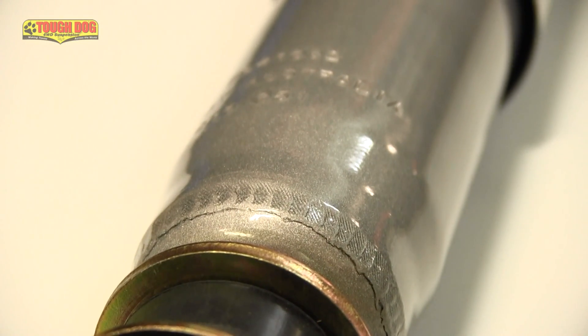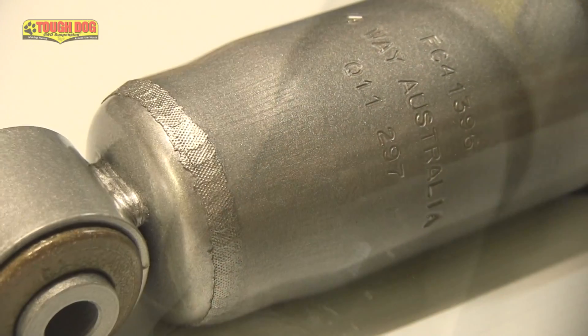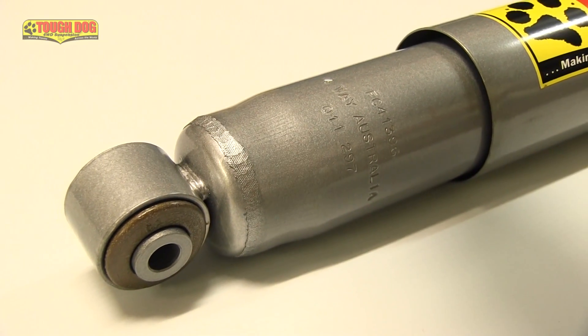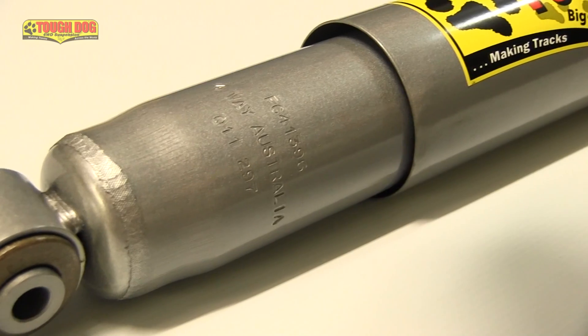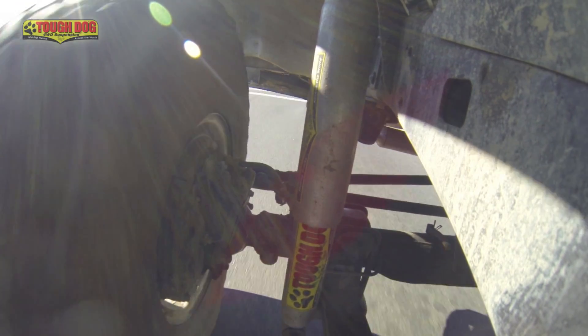Let's start by taking a closer look at just what it is that sets the award-winning Tough Dog 41mm foam cell shock apart from the rest. It all starts with a unique bulge tube design of the foam cell's body, which has been specifically designed to create more surface area and carry more of the all-important oil that's responsible for dissipating the heat built up due to friction throughout the shock absorber's stroke. In fact, it is the foam cell shock absorber's ability to hold so much more oil than a traditional gas shock that makes it such a popular choice for tourists across Australia.